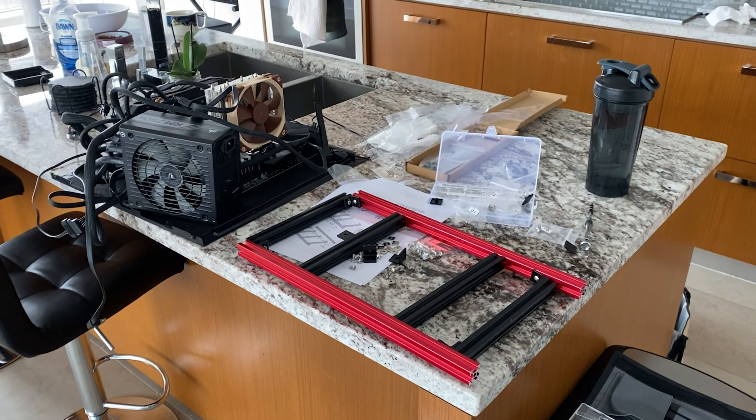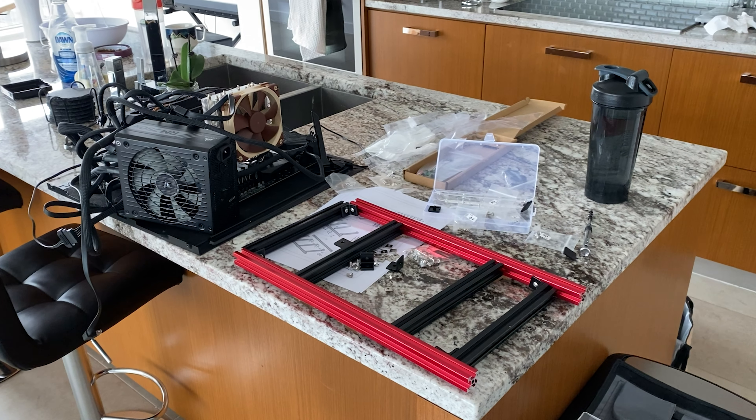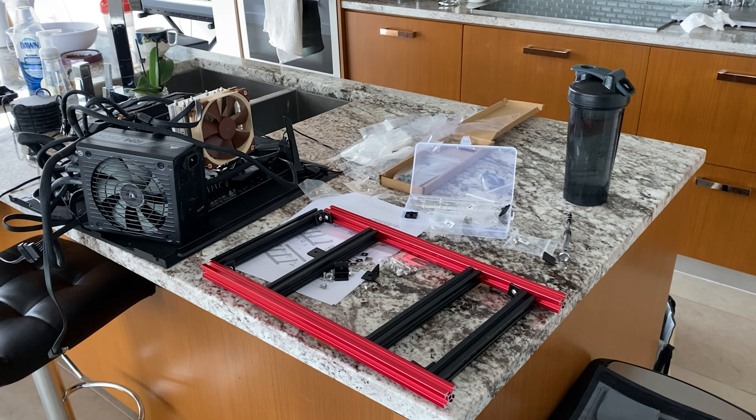I'm going to do a little time lapse of assembly here. I've already started — this is kind of a complicated thing to set up. It's not complicated, it just takes a while; you're doing a bunch of little screws and stuff like that.